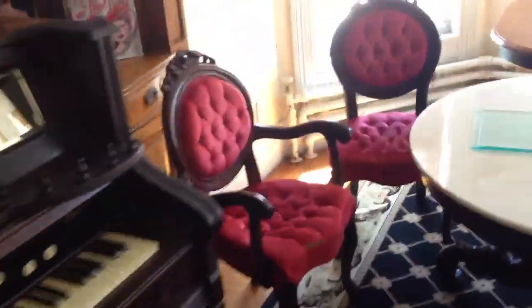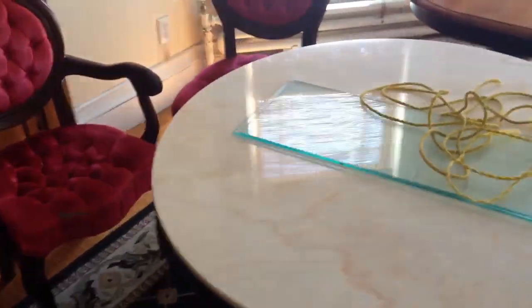Then we got this table set. Marble topped, hand carved chairs, hand carved table. Those pieces of glass you see there — shelves. Gorgeous antique stuff. This handle is not missing — we have that, it's actually in the drawer.